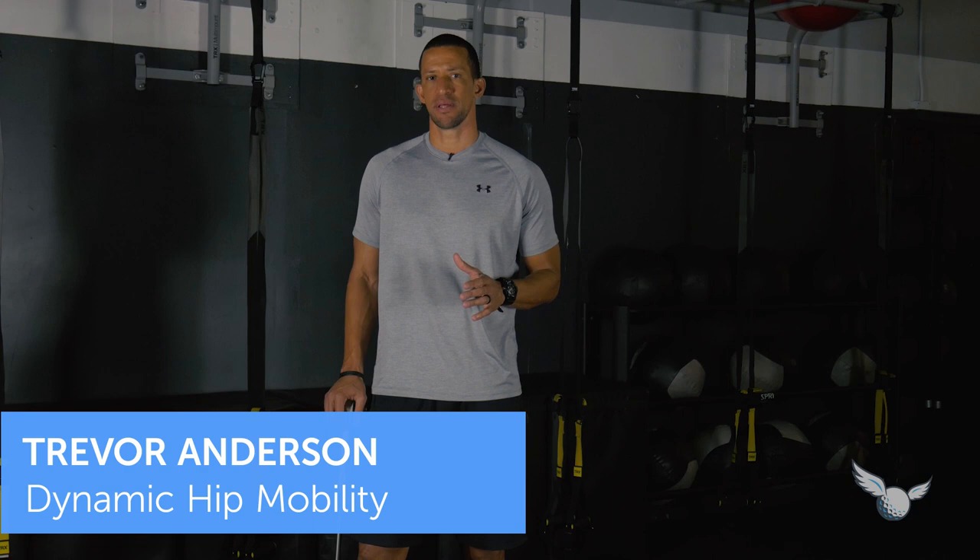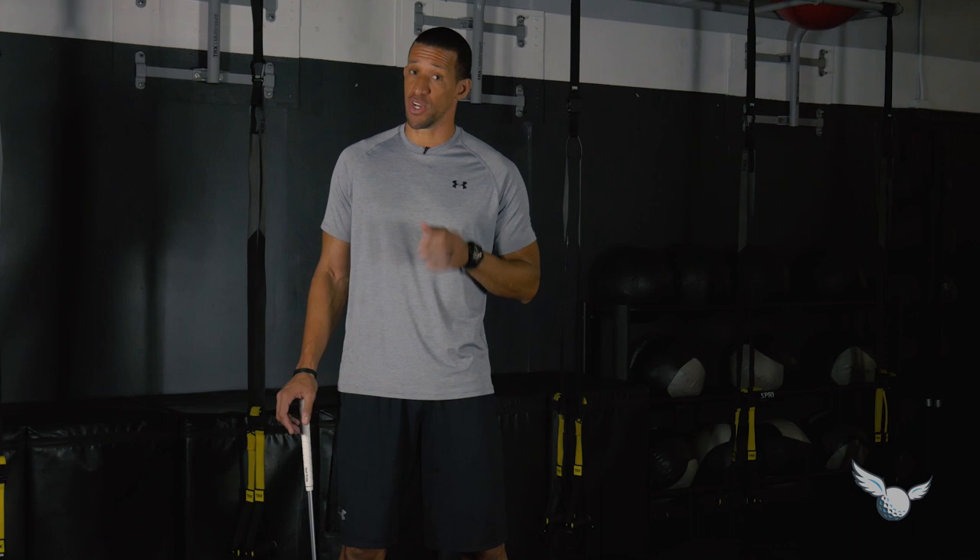Hip mobility is probably one of the best assets that a golfer can have. Having range of motion is one thing, but being able to put it into action — be powerful with it, be dynamic with it, speed it up, but also be able to slow it down — these are critical elements of the golf swing.